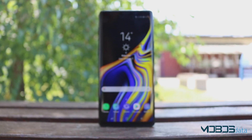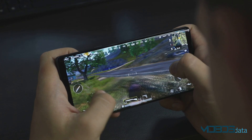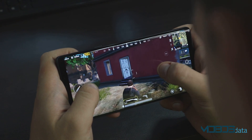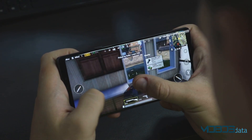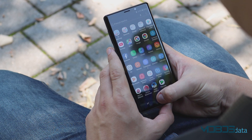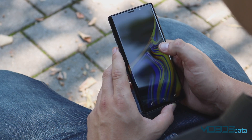The Note 9 has a 6.4-inch display built in Super AMOLED technology. The biggest screen resolution available is WQHD+, but it can be shrunk down to Full HD+ or even HD+ in order to save battery power. Available display modes are Adaptive Display, AMOLED Cinema, AMOLED Photo, and Basic. AMOLED Cinema has a very accurate P3 color profile, which is a step above sRGB.